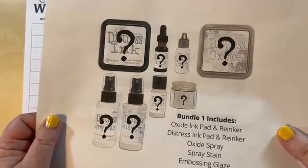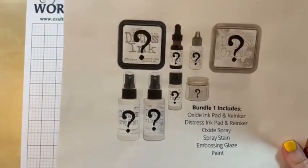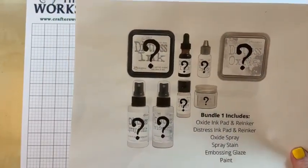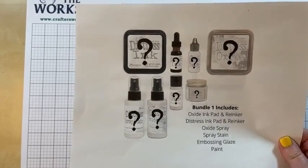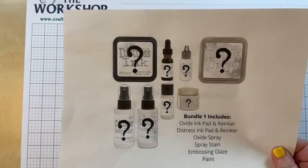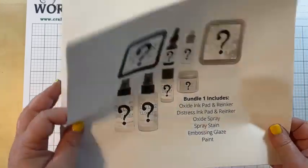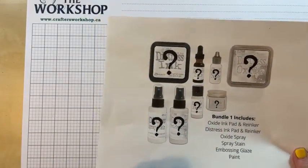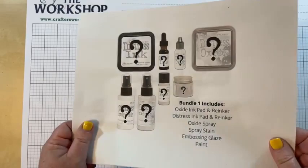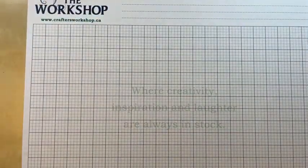Don't forget: Tim's new distress color reveal is on Saturday! We've had lots of guesses. Matt knows what it is but didn't tell me — I think he's just teasing. We have some great pre-sale bundles and one of our shipments is already on its way, so we will have this stuff really soon.